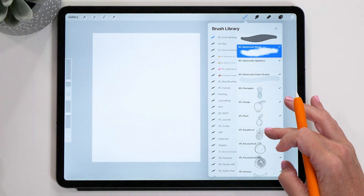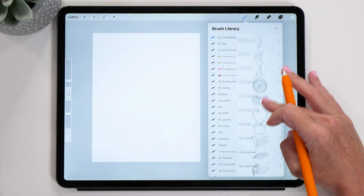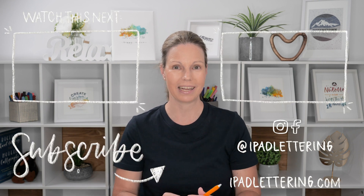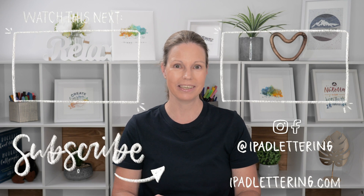There are 30 different pieces of fruit included in the brush pack for you to choose from and practice your watercolor painting. I really hope you enjoyed this video — give it a thumbs up if you liked it and subscribe to my channel if you haven't already. I'm also going to link up another watercolor painting tutorial so you can keep watching and learning about how to create beautiful watercolor pieces on your iPad. Thanks so much for watching and I'll see you in my next video.